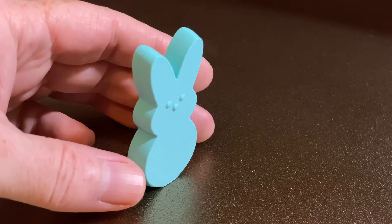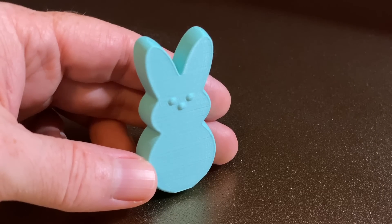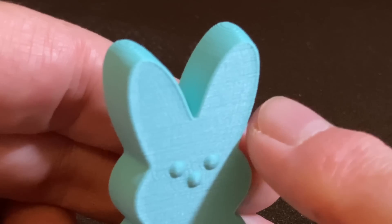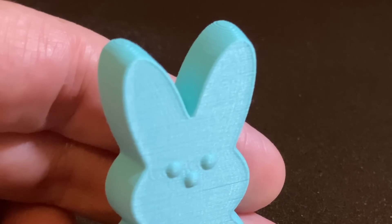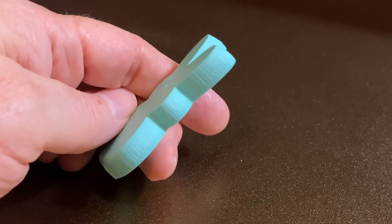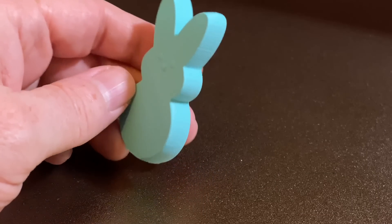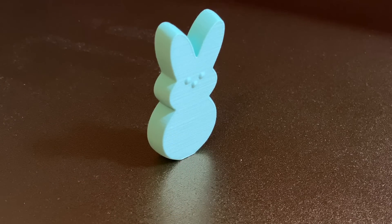This is a stand-up Peep Bunny from Chelsea at Chaos Core Tech. I printed several of these to decorate around the house for Easter. Looking really closely at it, I can see some ringing, but it's not terrible. I can also see the Z seam going up the right-hand side of it — the Z seam is where each layer starts, and it shows up more with some filaments than others. But overall, it's a great little Peep Bunny, and there wasn't any stringing.